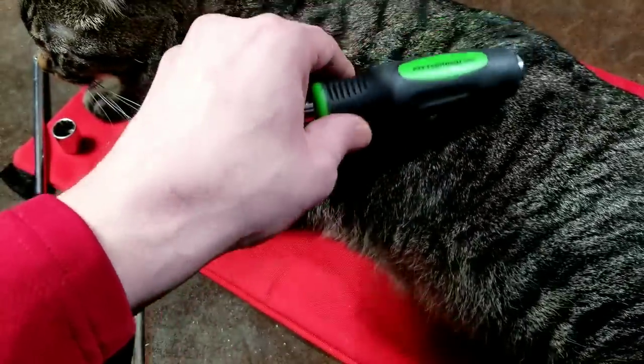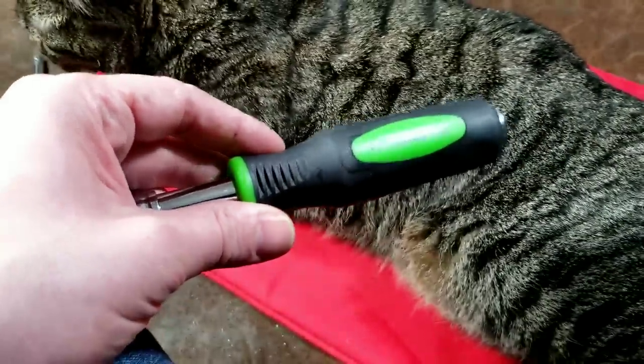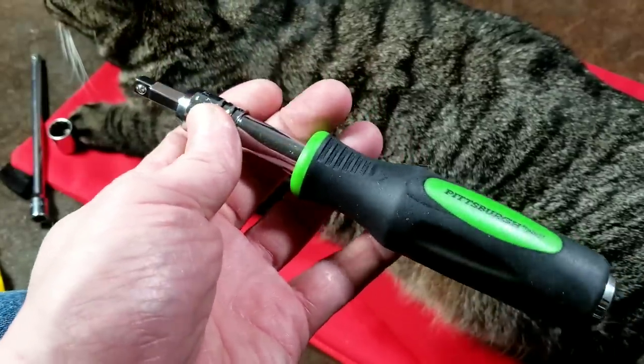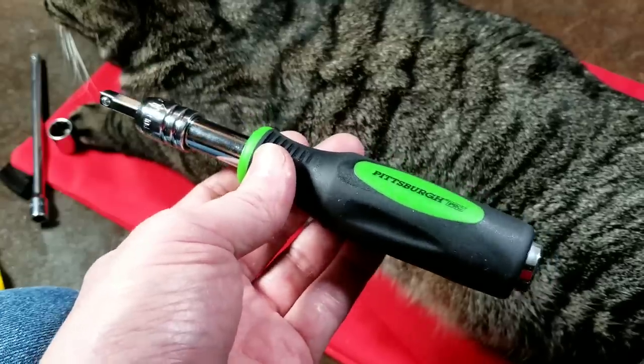Catus Maximus here. I think this is hilarious. With a review of the Pittsburgh Pro quarter-inch drive spinner handle — this is the telescoping socket driver as they call it — and I paid $8 with a 20% off coupon.